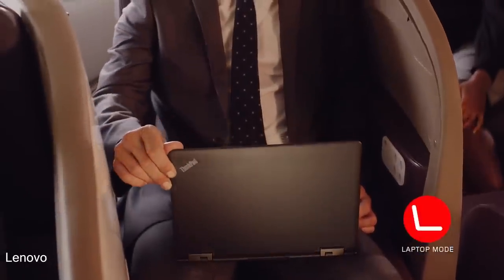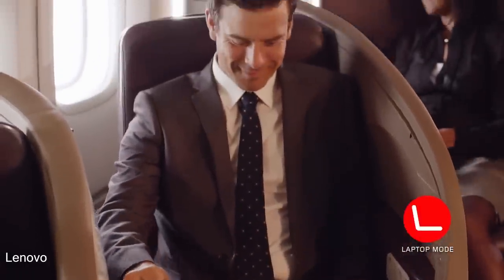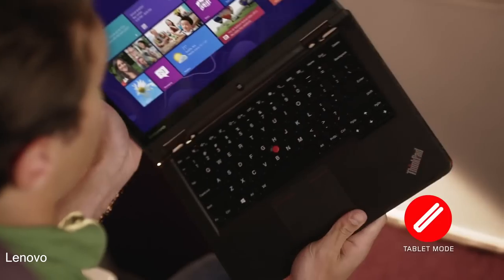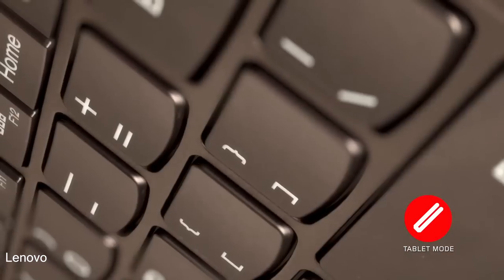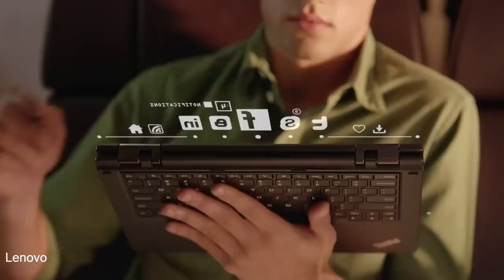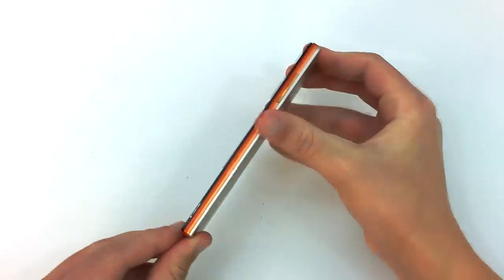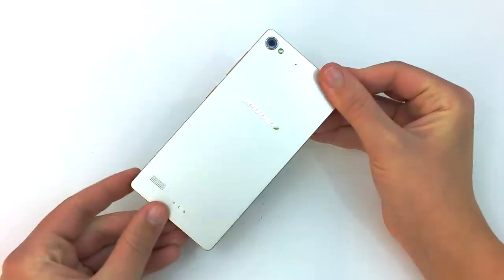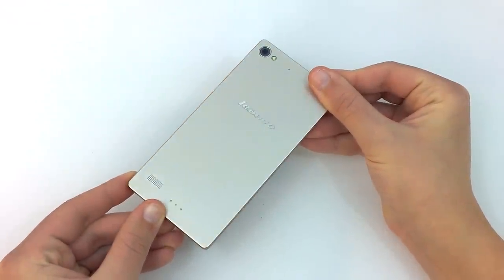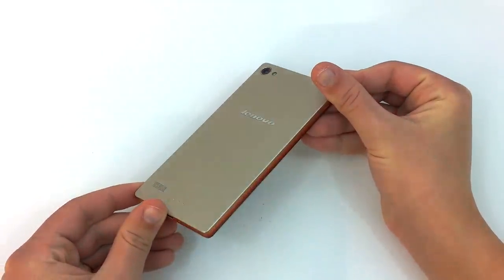Here in the US, Lenovo has been best known for its superior build quality and design in primarily laptop and desktop computers. Some of their laptops focus on value, while others focus on premium construction. Of course, the Lenovo Vibe X2 isn't a laptop, but it was designed in a way that places emphasis on looks and overall feel. This is my full review of the Lenovo Vibe X2.